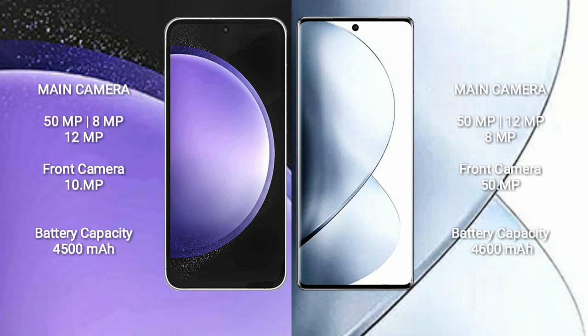Samsung Galaxy S23 FE has a 4500mAh battery with 25W fast charging support. vivo V29 Pro has a 4600mAh battery with 80W fast charging support.